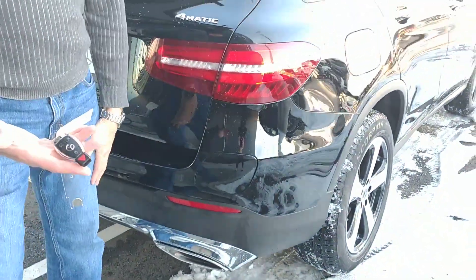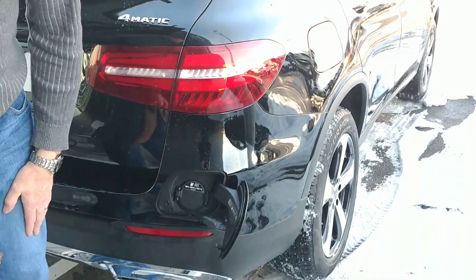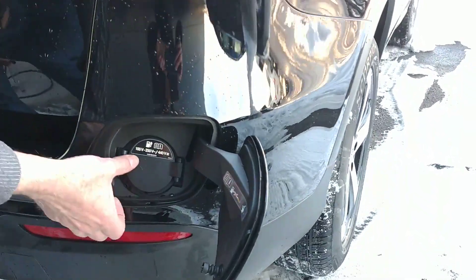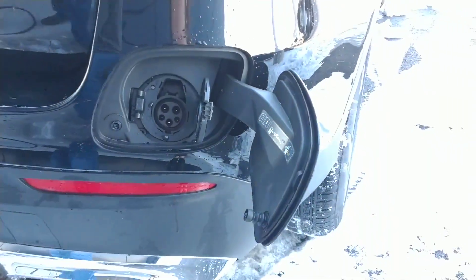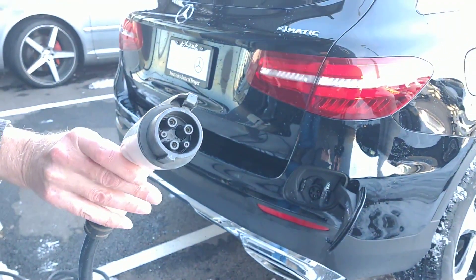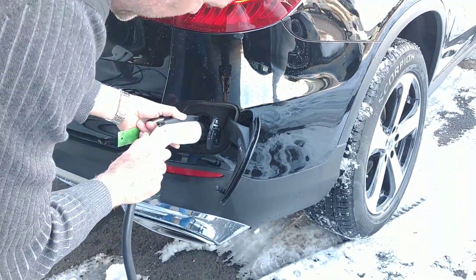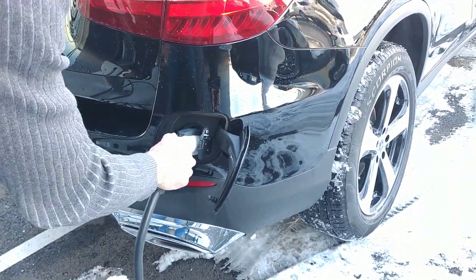Now it's not going to open because it's locked. I unlock it, and it's going to allow me to pop the door open. Then I can access my electrical plug, grab the standard charge unit, and simply put it in there until it snaps.